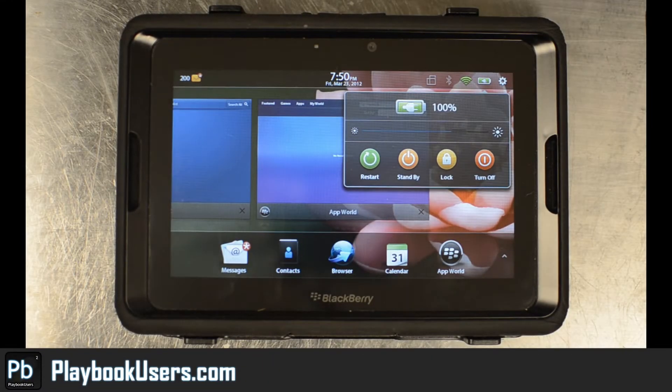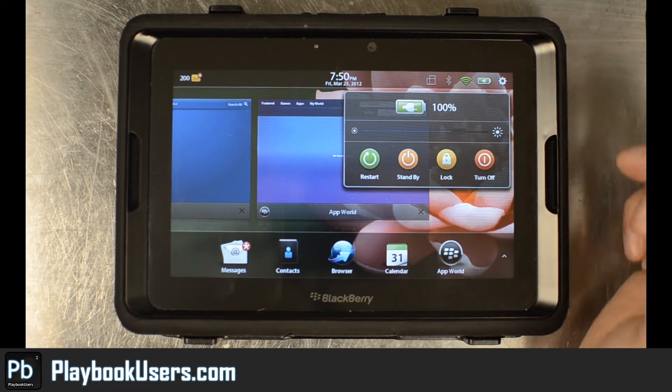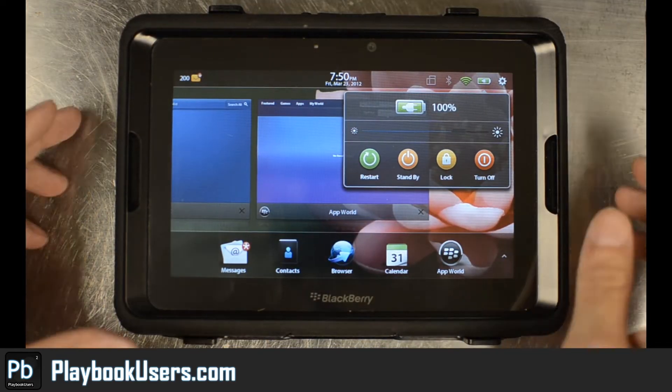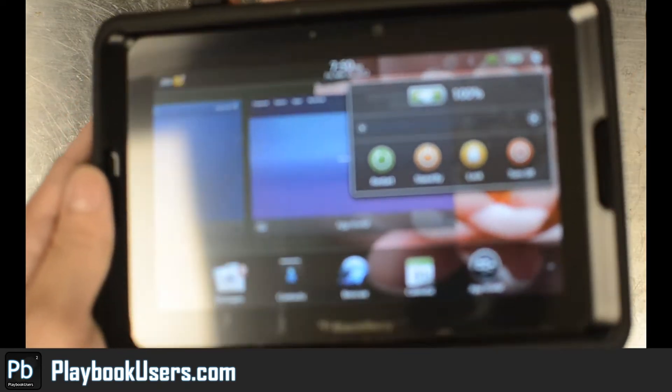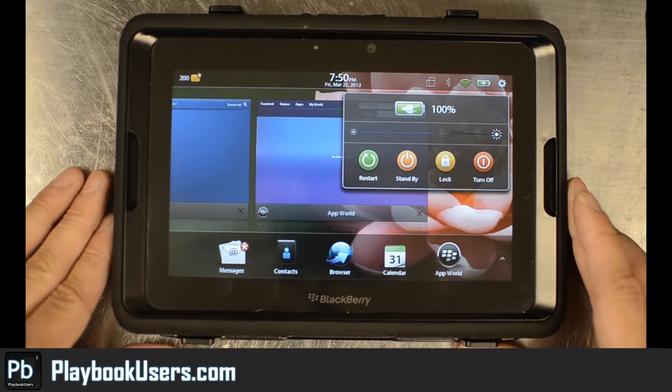Hello, this is Chris with playbookusers.com. Today I've decided to make a video about some kind of magical charger. As you can see here, my PlayBook is charging and as you can tell there's nothing connected to it. If I lift it up you can see completely nothing connected to it.